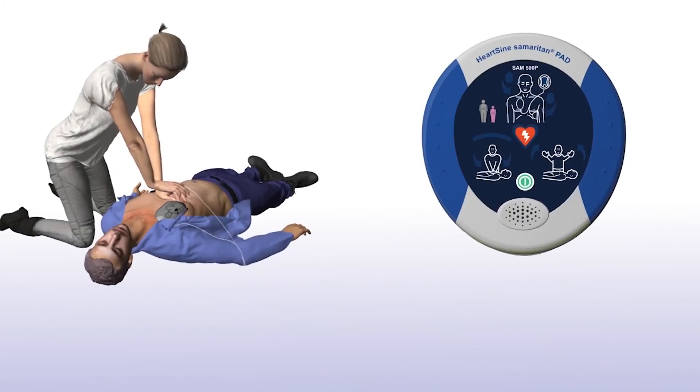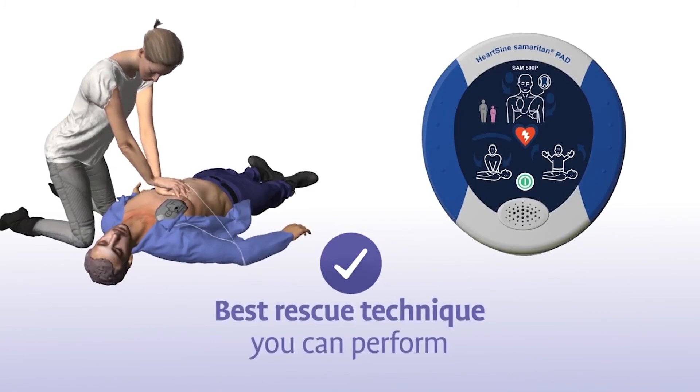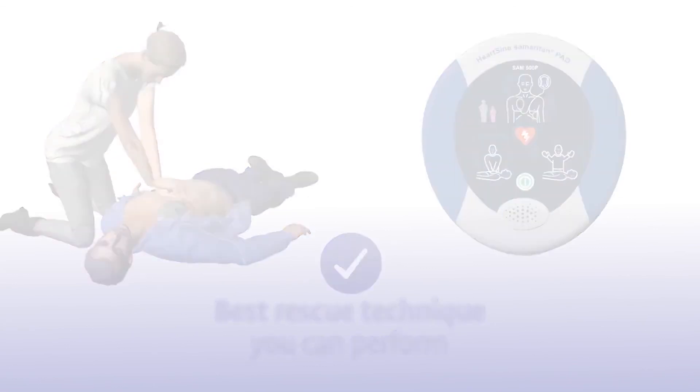The combination of chest compressions and defibrillation is the best treatment you can provide until medical professionals arrive on the scene.